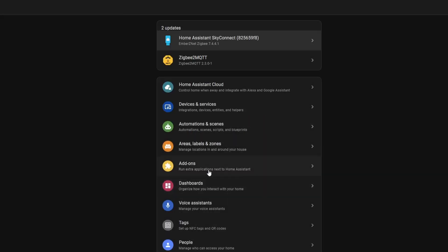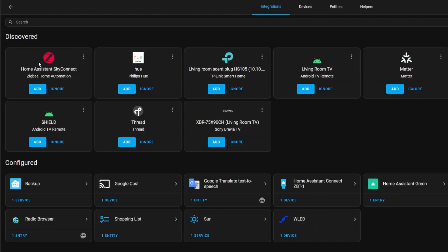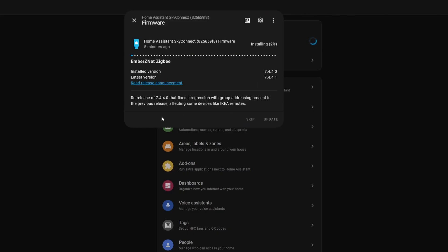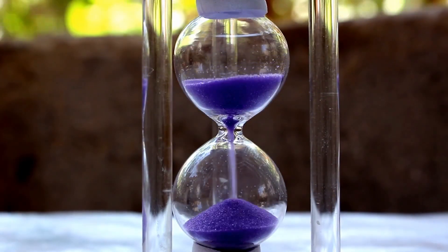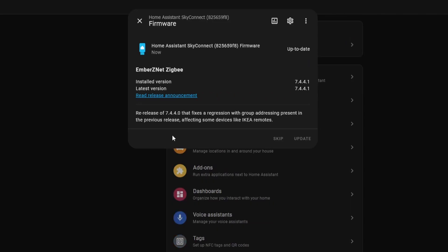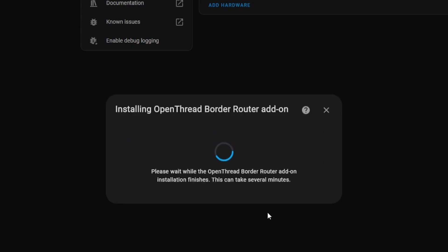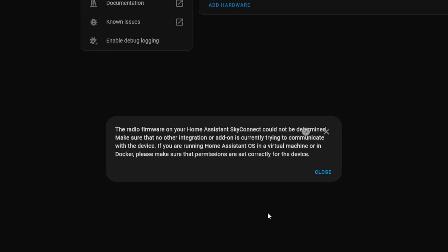First I went to make sure that all of the add-ons that might be using the Home Assistant Connect were disabled, and then after rebooting again I was finally able to start installing the firmware updates. After a few minutes it made its way all the way to 100% and then finally installed the latest version of the firmware. After all that I rebooted again, disabled all the other add-ons, and switched to the Thread version of the firmware. It sat there for a few minutes and then just gave the original error message that I had gotten in the first place.